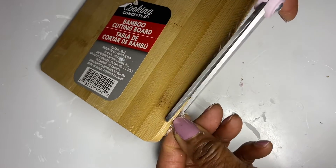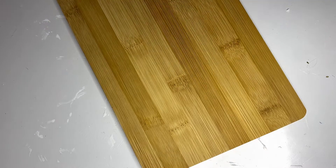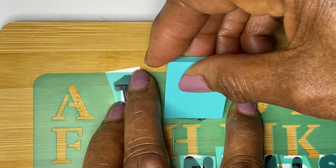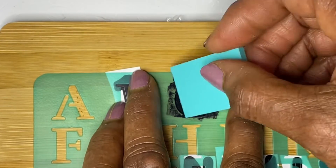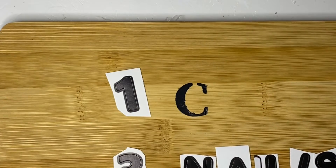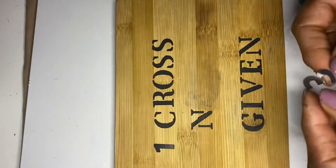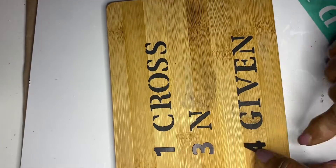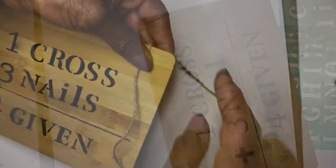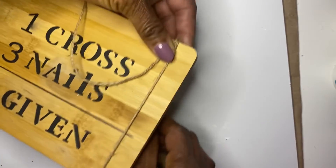First, make sure your bamboo board is clean and smooth, and determine the spacing and size of letters and numbers. I used a Dollar Tree stencil and added chalk couture to fill in my numbers and then my words. It took a little time because of the stencil — it would be better to use the chalk couture stencil. I drew a line under the cross and the nails, then added the word Forgiven. I glued three nails at the top and wrapped some jute on the side, then made a wooden cross out of some wood pieces from Dollar Tree.